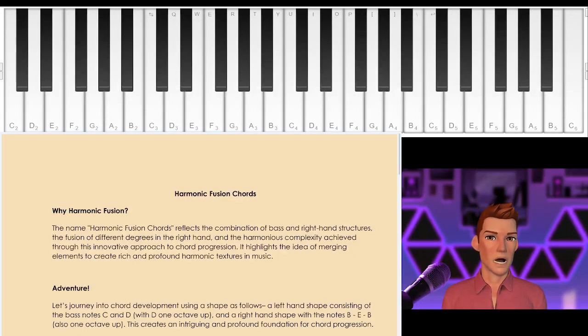Welcome to our lesson today on harmonic fusion chords. I call these harmonic fusion chords to reflect the combination of bass and right hand structures.